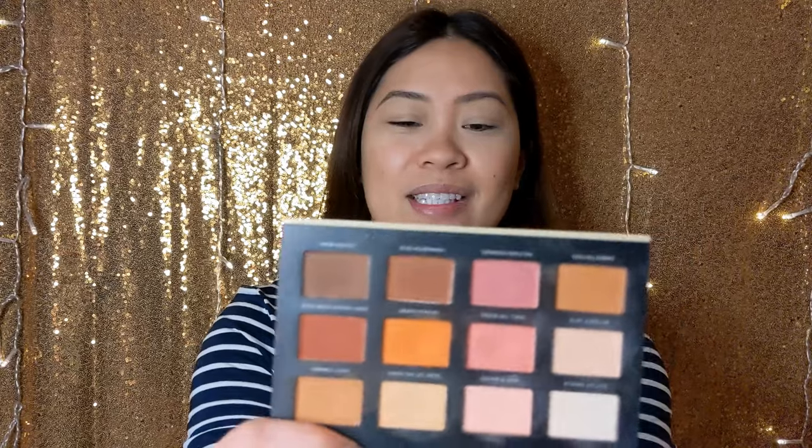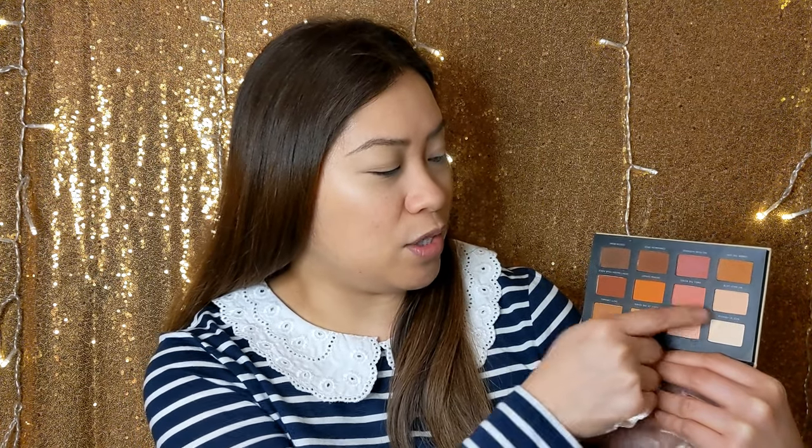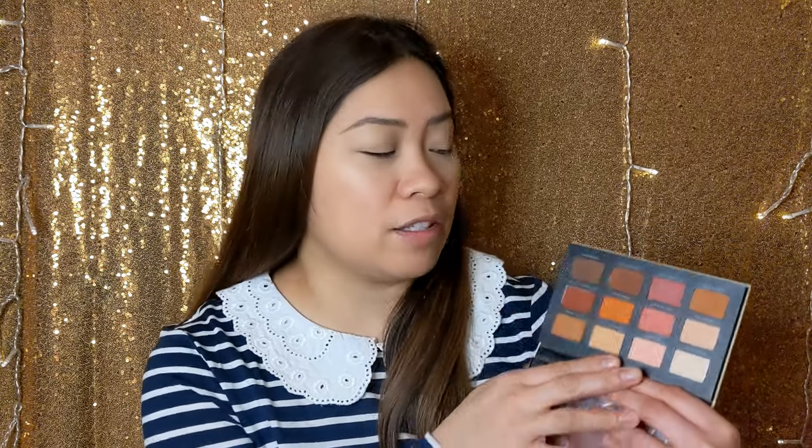You can use the palette row by row — go for a very subtle nude look with the first row, my favorite row is in the middle, or go more dramatic with the last row. Honestly I love this palette — the shadows are really nice, they last all day, and they're really pretty neutral tones.